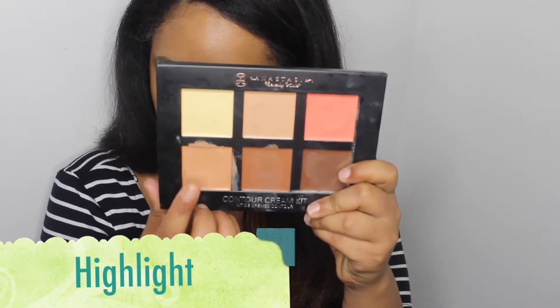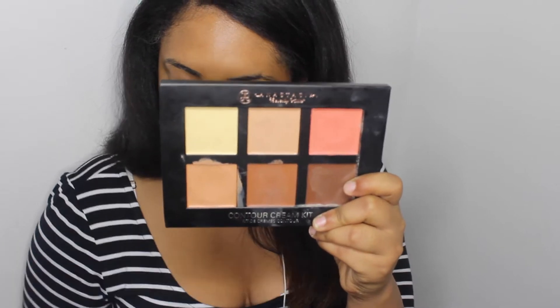Next I'm just going to use my Makeup Forever Ultra HD Foundation in Y455. Then I'm going to go ahead and highlight using my Anastasia Beverly Hills Palette again. I'm just going to pack this heavily underneath my eyes, on the bridge of my nose, my forehead, and on my chin.